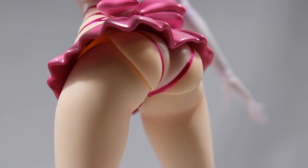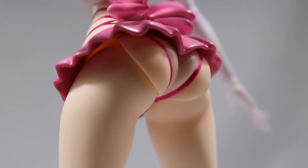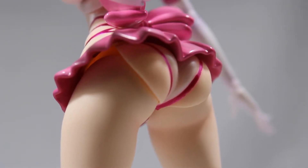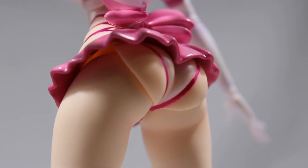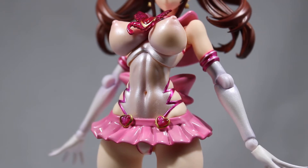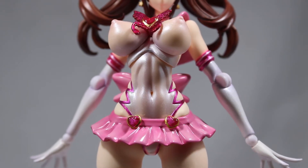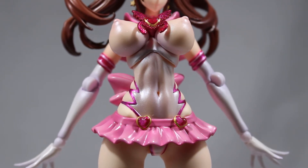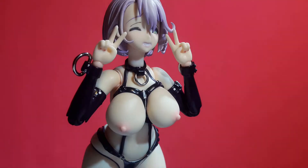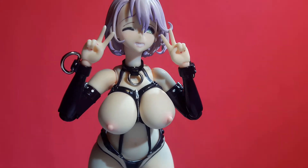Moving on to the booty, she is pretty thick but it doesn't look exactly right. The sculpt is kind of weird looking overall. This is leaving me feeling like I'm not really digging how skinny this figure is, how inhibited the articulation is, and how some of the sculpting is a bit awkward.